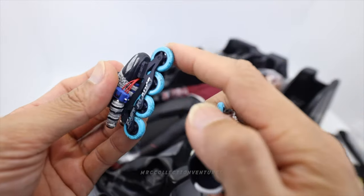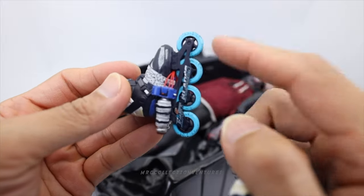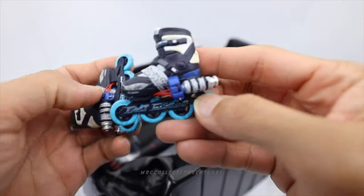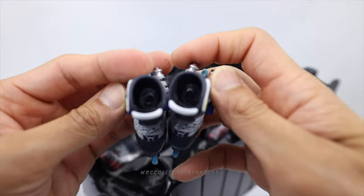I'm excited to attach this one! You can also spin the wheels — you can rotate them. Amazing, this is really cool!